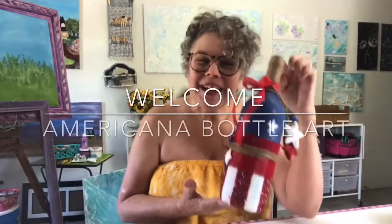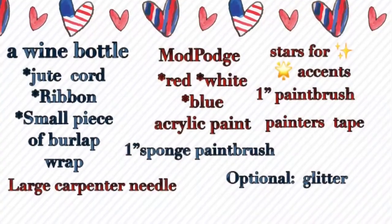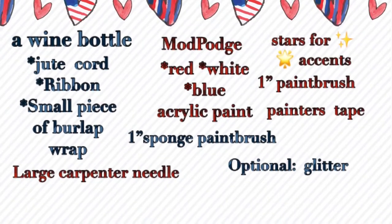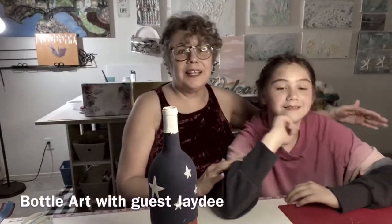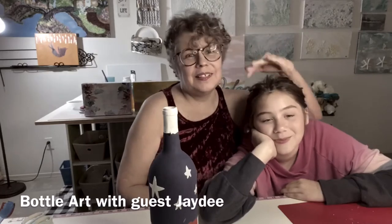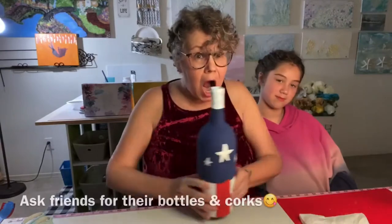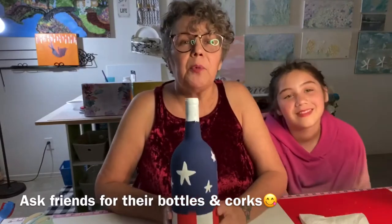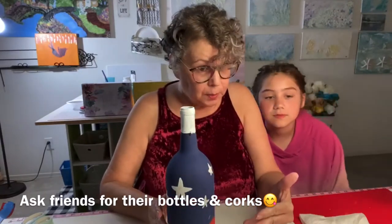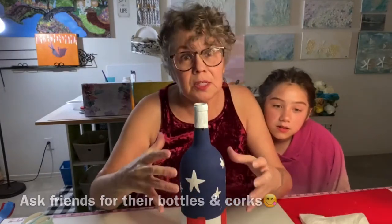Hopefully, this is what the finished product will kind of look like. We'll see how this video comes out because I have my little sidekick here working with me today. This is my granddaughter Jadie. This week I was going to teach you how to do this bottle. Anyway, we're going to learn how to do this bottle. I went ahead and pre-painted it a little bit just because in order to do the embellishments, it needs to be dry.